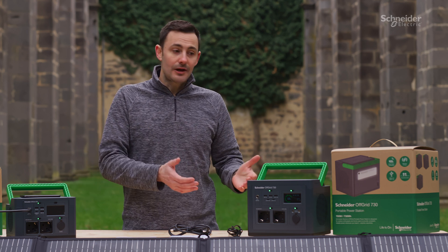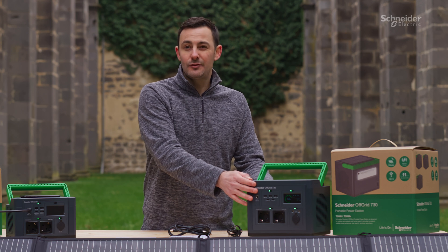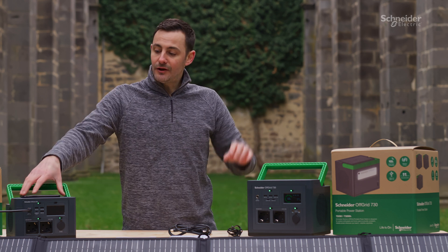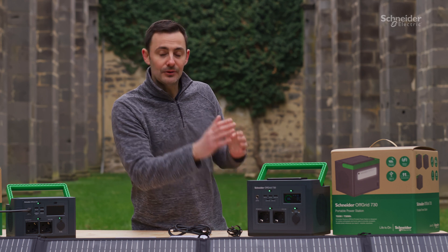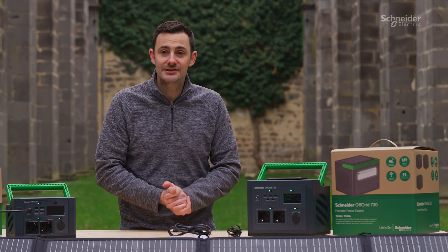To give you an idea of run time, you can run a mini fridge for about 10 hours on the 730 device and about 5 hours on the 330 device. On both devices you have wireless charging for mobile phones — it's a 15-watt charger — and with all the different outputs available you can charge up to 11 devices simultaneously.